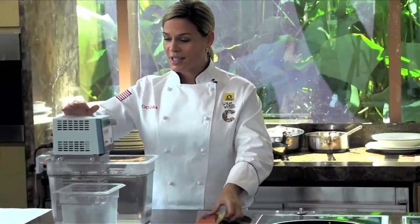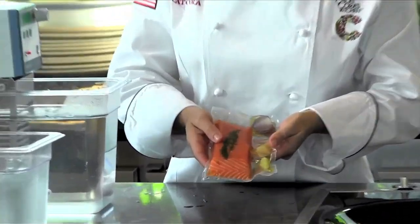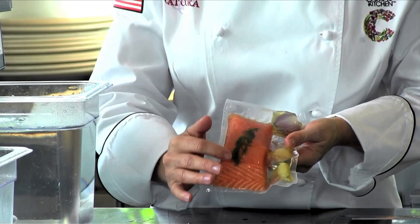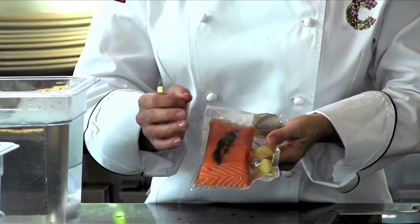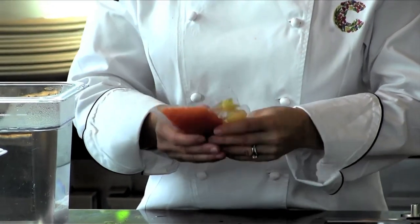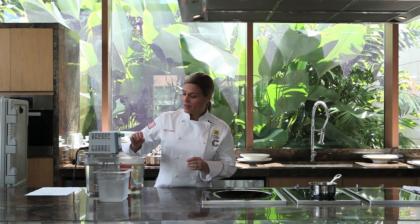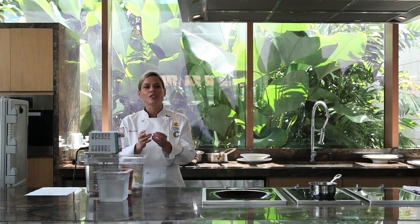Now, what I have here, as you can see, is I've got my sous vide machine, and I've also got my salmon. This is a king salmon — it's absolutely beautiful, you can see the color. I've got a little dill here, some garlic packed in there and red onion. And what I'm going to do is drop this into the warm bath for about 20 minutes. We'll let that cook super slowly so it's nice and buttery when we take it out.